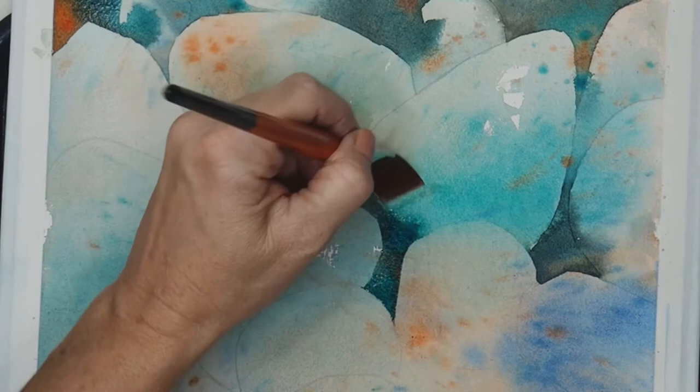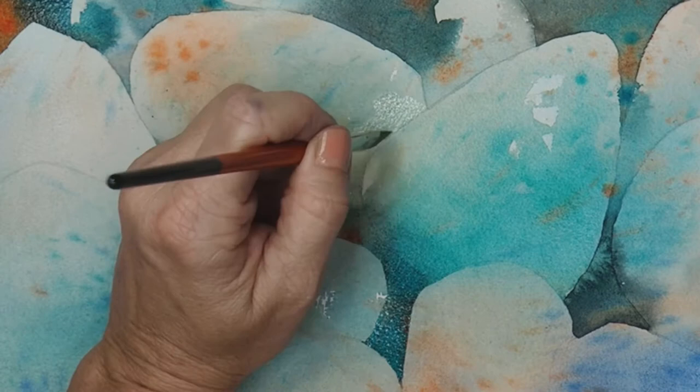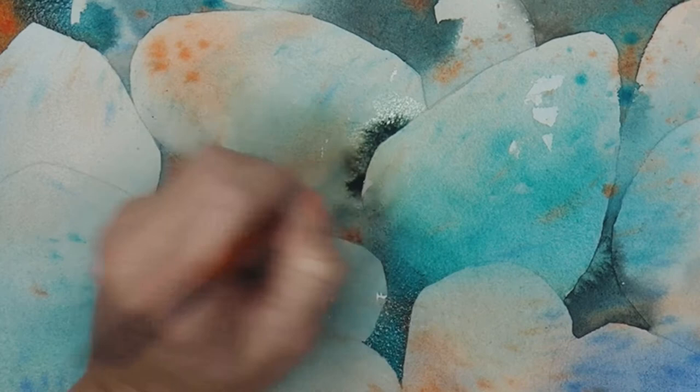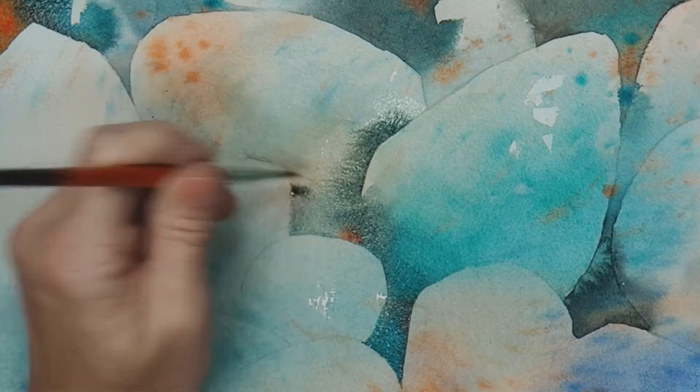Once again, the only colors used on this painting are quinacridone sienna, phthalo blue red shade, and phthalo turquoise. I hope you enjoy seeing all the different blends that these colors produce and the exciting value changes — I'm able to get the most light muted pastels out of these colors all the way to nearly black with them.